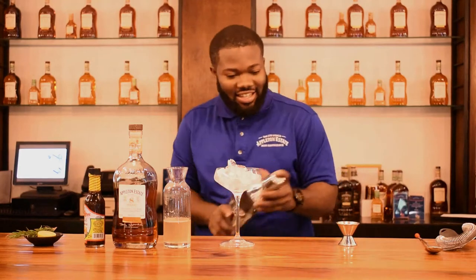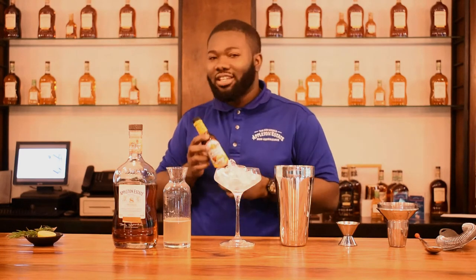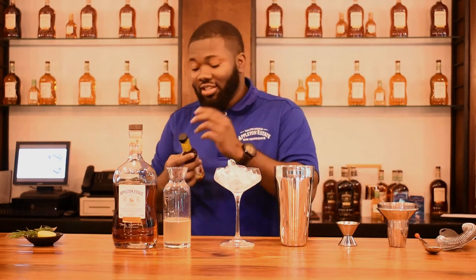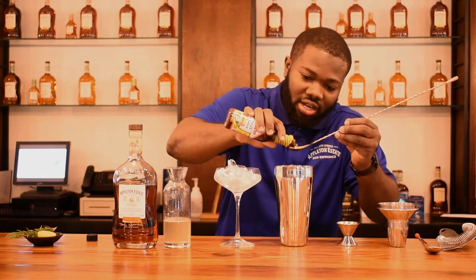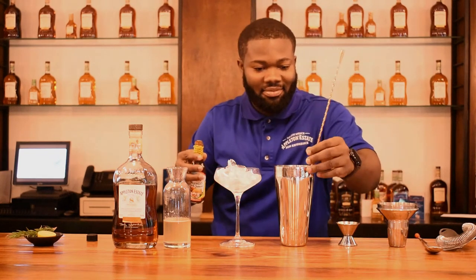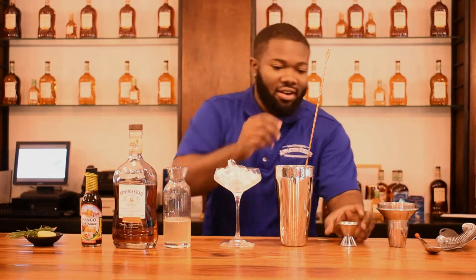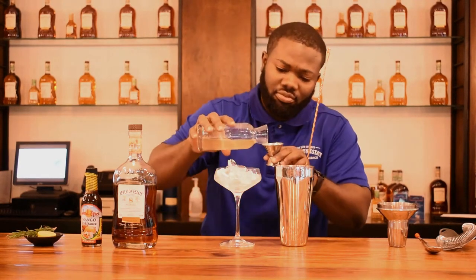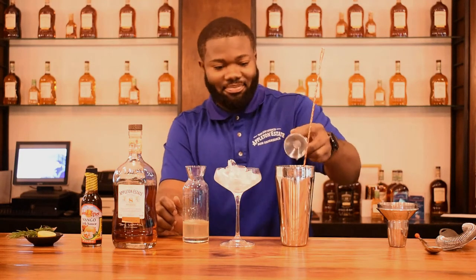So the first thing I'm going to add is the jerk sauce — just a bar spoon of that. Don't want to add too much because it might make it too spicy — you don't want your drink too spicy, right? It's based upon your palate. Now I'm going to add the jackfruit syrup — one ounce of that.